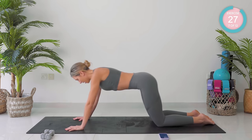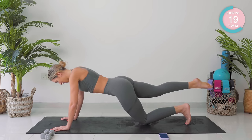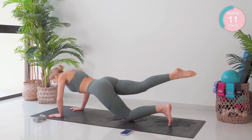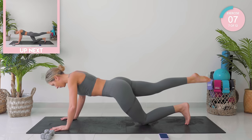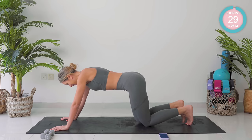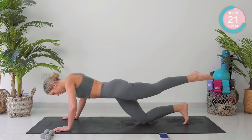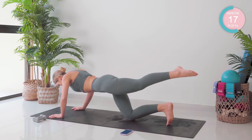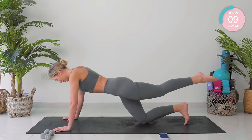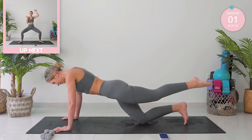Amazing. From there, you're going to push yourself up. We're going to hover one leg as we lower the body down and back up. Super strong here. Amazing. We're going on to the other side. Take that leg up. Lower and up. Come on, you're nearly there. Amazing.